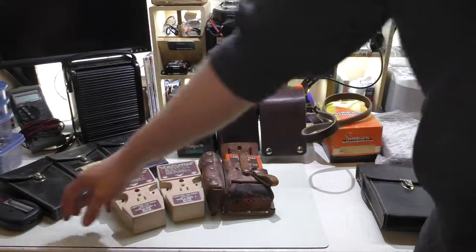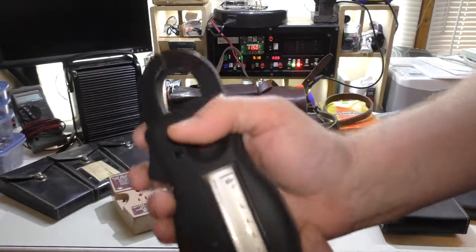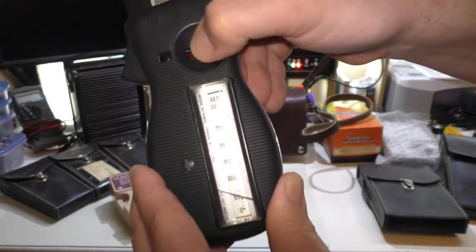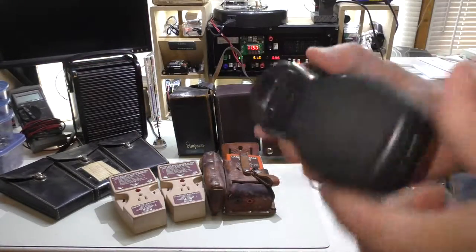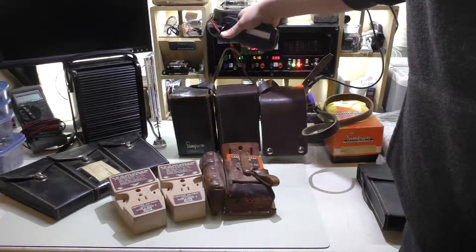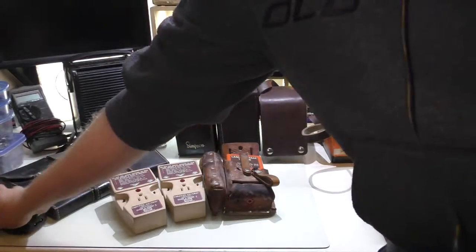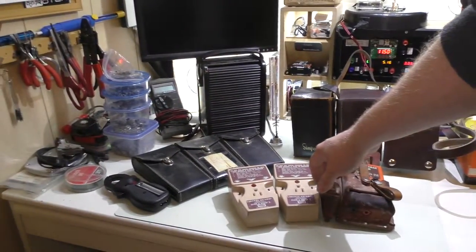These are some Amp Probe amp meters, also with volt and amp ranges. I tried testing these to see if they do anything and they don't really do anything, so I need to check if there are batteries in them. That's basically what all these guys are over here.